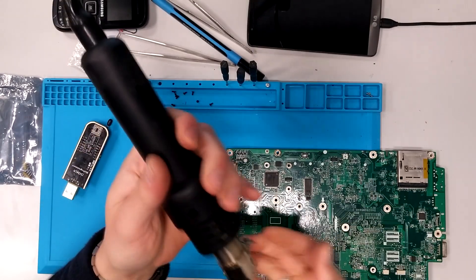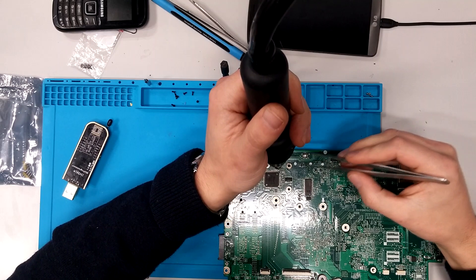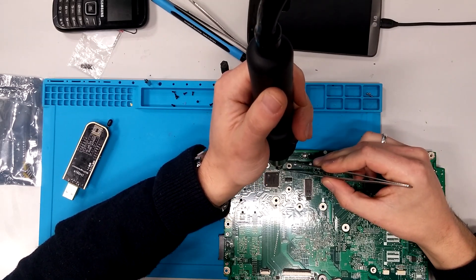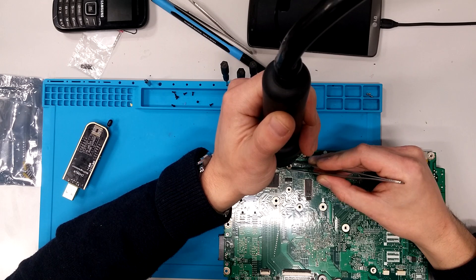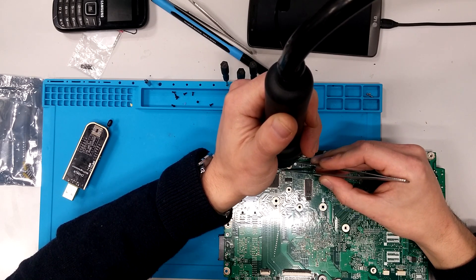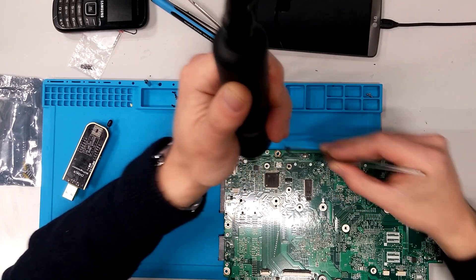I'm using a hot air station like this. You can try this with a soldering iron, but it's much easier with this tool. Simply heat it up, let the solder melt — it may take some while. There you go, it's free.